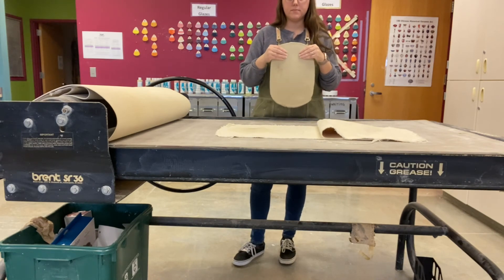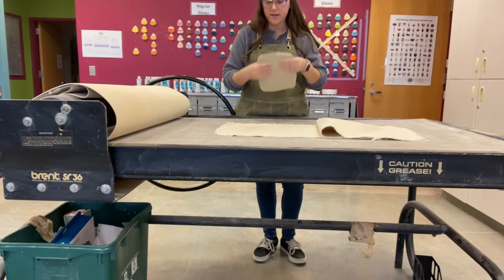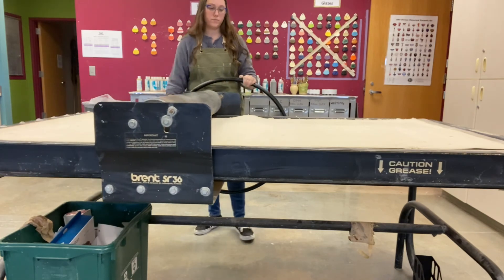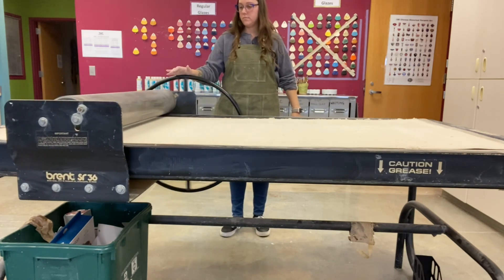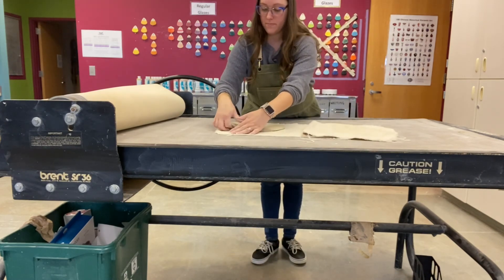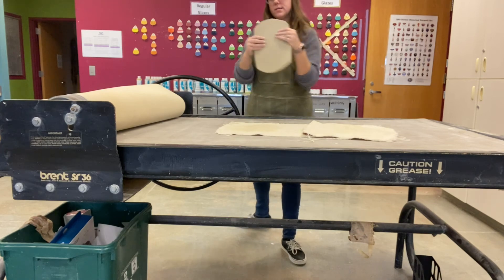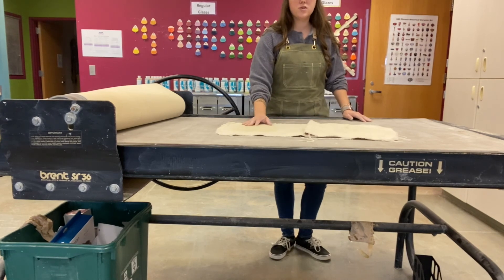You want to carry the slab back to your table holding it upright. I know that amount of clay is not going to be enough for what I need, so I'm going to quickly roll out another slab. Now I have my second slab — that should be enough for my project — and I'm going to head back to my table and we'll continue to make our box.